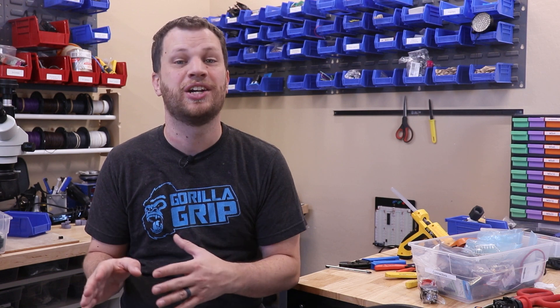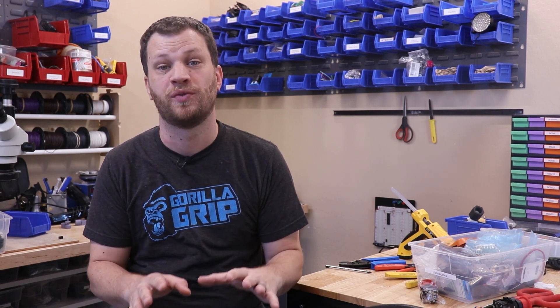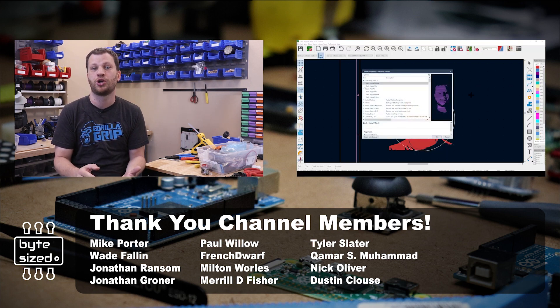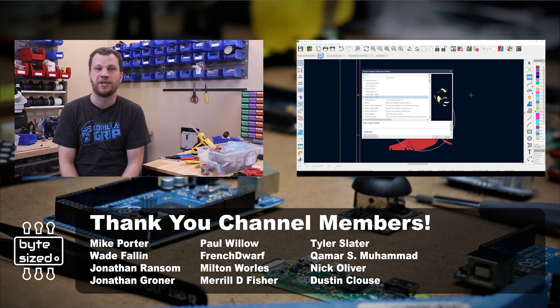The boards you see here are just barely scratching the surface of what's possible with PCB art. I've made a second video that dives deeper into this topic — it's a step-by-step tutorial showing you exactly how to create your own PCB art.